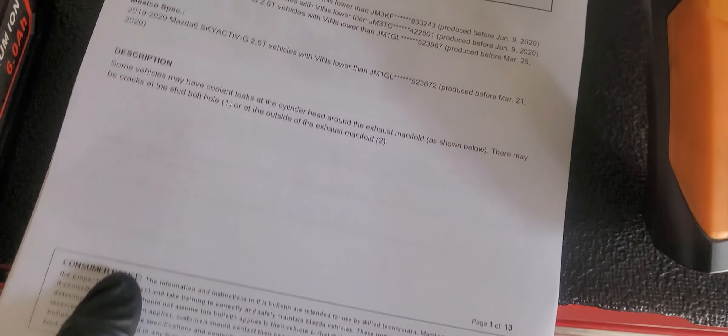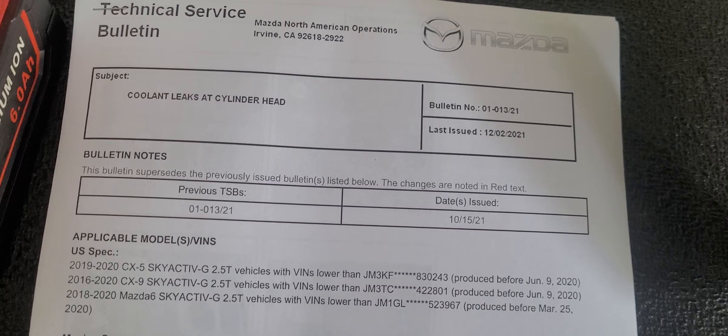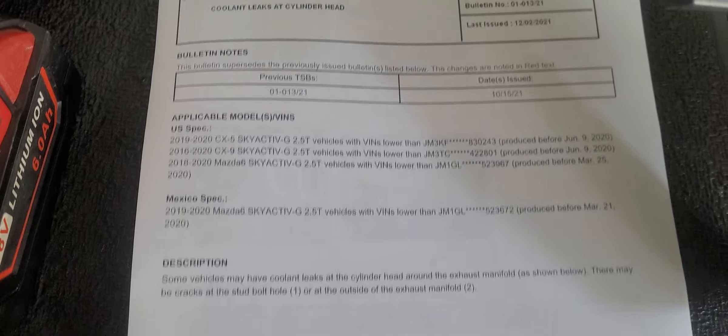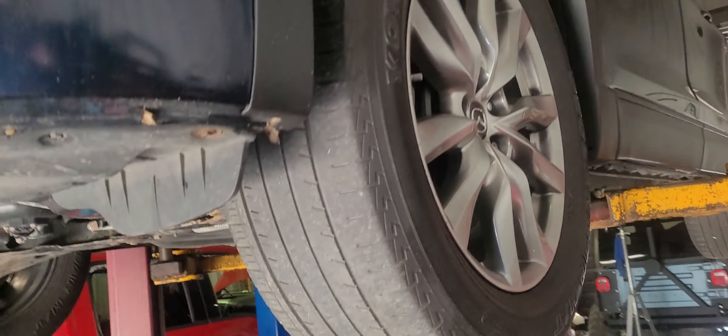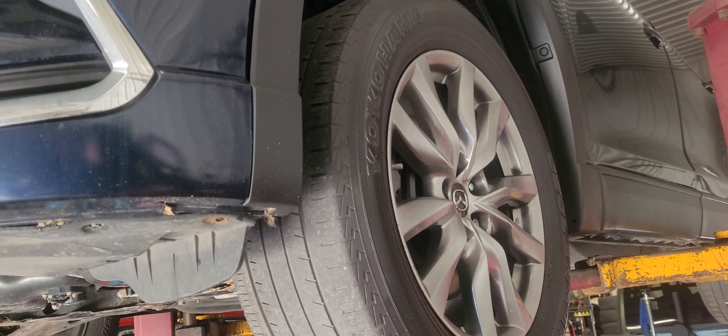What it's actually going to be is a cracked cylinder head. There's a TSB that actually outlines this information, so unfortunately it's something to watch out for on these Mazda CX9s with the 2.5 turbo.